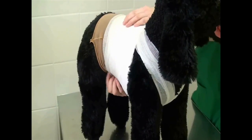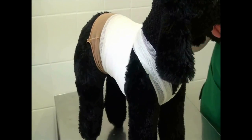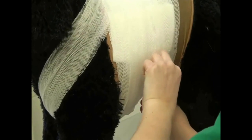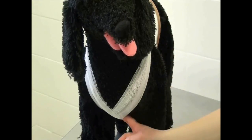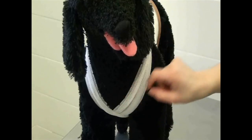The bandage should now consist of two or three overlapping layers. Fix the end of the bandage with plaster tape. Check the bandage by running your index finger between the bandage and the animal. It should be easy to advance the finger under the bandage.